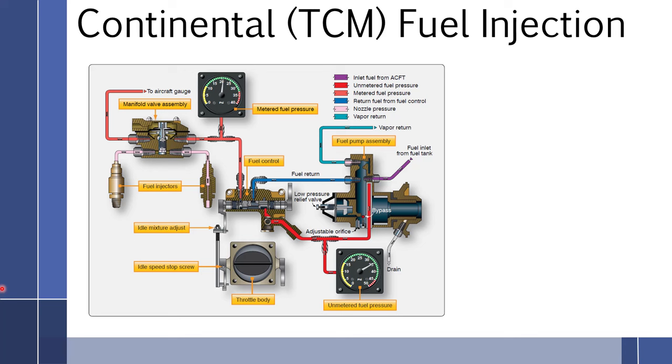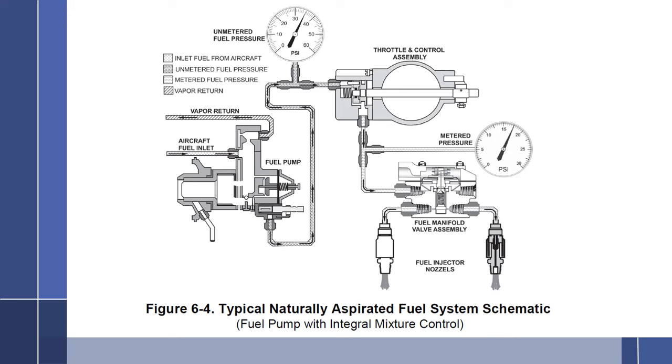In this video, I will cover the Continental, or TCM for Teledyne Continental Motors, Fuel Injection System. This particular fuel injection system comes in two different styles. One style is the fuel pump with integral mixture control that has three major components: the fuel pump with the integral mixture control, a separate throttle and control assembly, and the fuel manifold valve assembly — three major components.